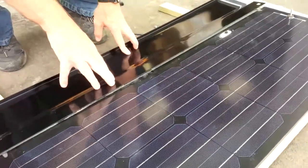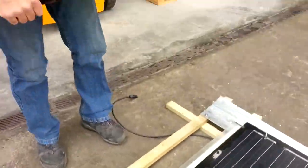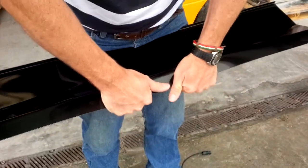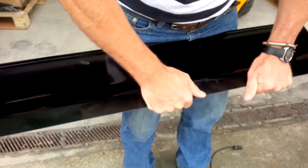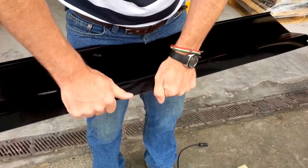So the solution to that is quite simply to bend that along there, bend that forwards like that. So that is bent forwards.